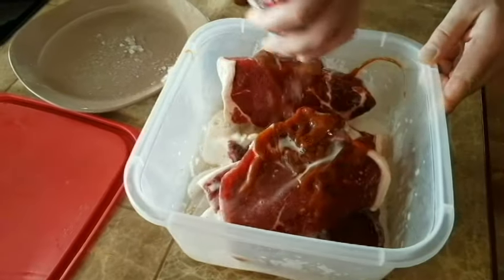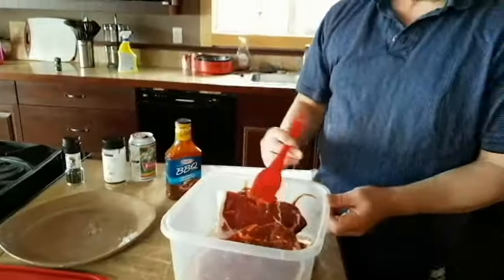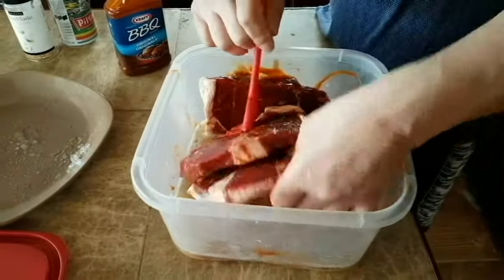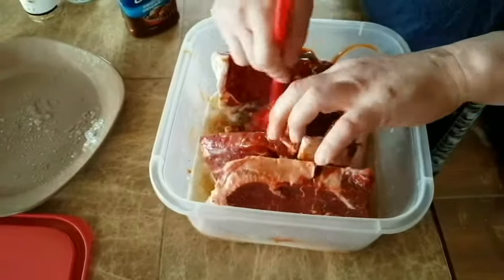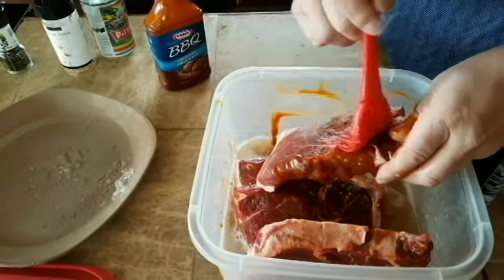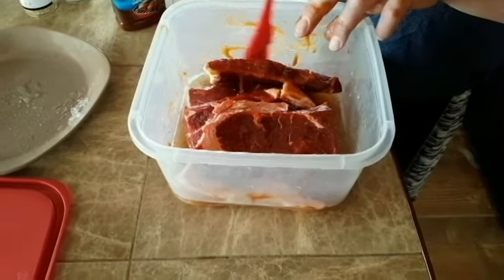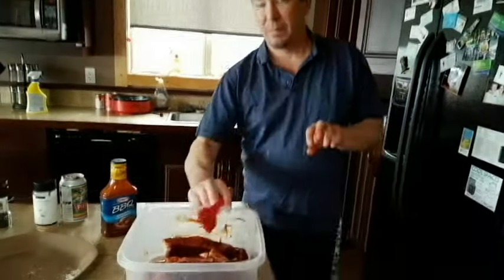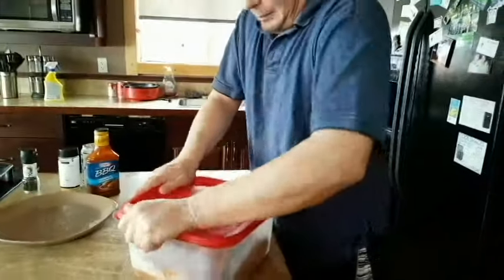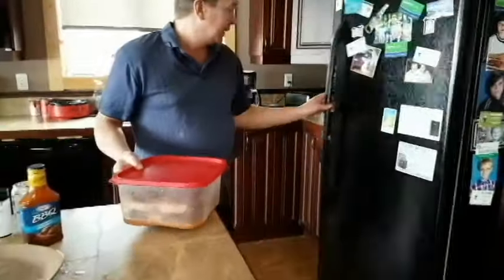Toss that in there. We'll brush like this and just kind of baste them up a little bit, flip them around, get both sides nice and marinated. You probably want to marinate these the night before — that would be ideal. But an hour works, or we're going to marinate these for about four hours. Give them a little stir up.